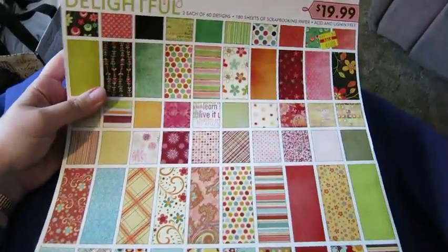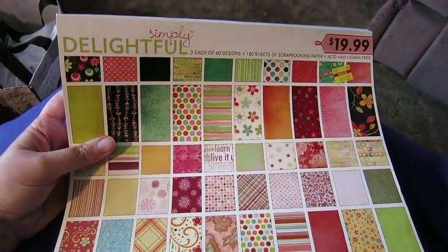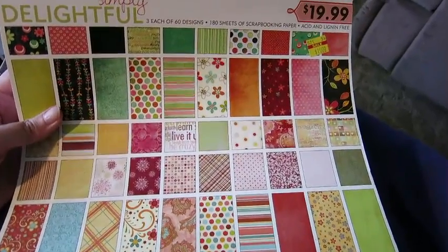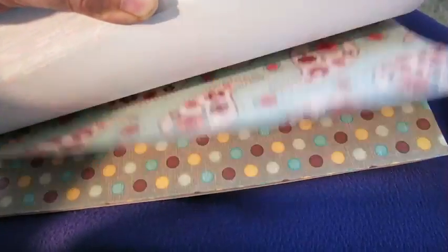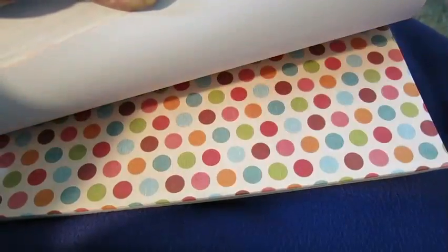The last thing from Hobby Lobby is this great big paper pad — it was on clearance. Normally $20.00, it was only $10.00. Couldn't pass it up. It's a big pad called 'Simply Delightful' with lots of cool options. I think you get at least two of each page — different color combinations, a cool text one, bold stripes, flowers. Some really nice combinations.